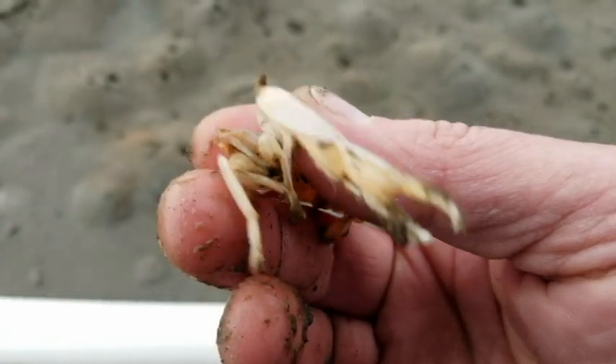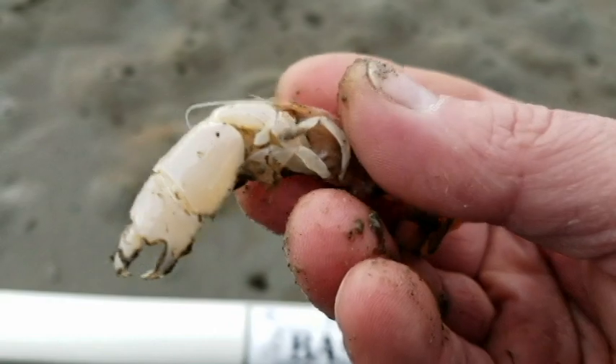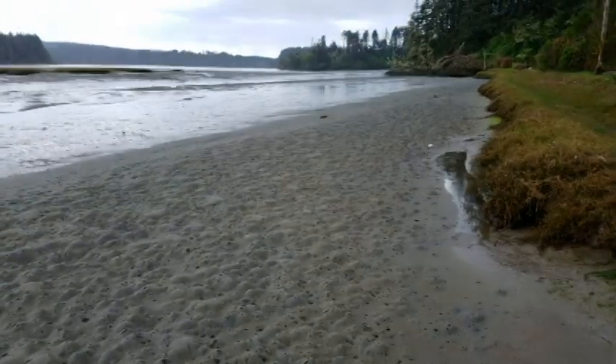Some folks will even put them in saltwater aquariums as they eat a lot of decomposing organic matter and whatnot. And that's kind of what they do out here as they live. If you take a look at these holes, all these little mounds, as far as the eye can see, each one is at least a sand shrimp.